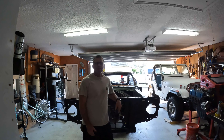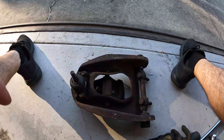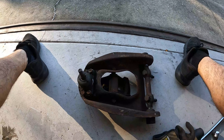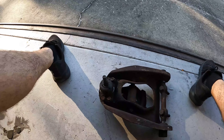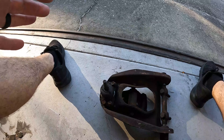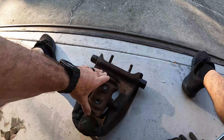Good morning everyone, and welcome back to my channel — welcome back to the Falcon 64 project. Today I have a short little project for you: disassembling the upper control arm, getting it ready for new ball joints and for powder coating. Here's the upper control arm — I took it out yesterday. If you look at the videos before, it'd be the one right before this one.